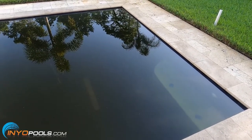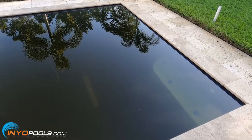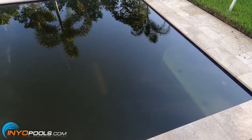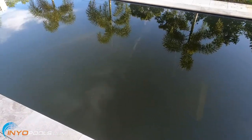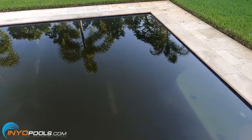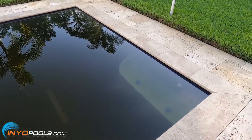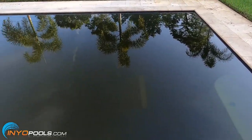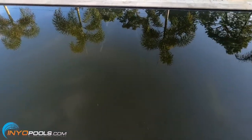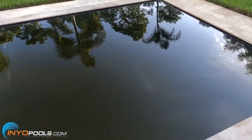I'll probably have to clean the cartridge several times a day, which I'll cover later in the video. I'm also going to keep a close eye on the free chlorine level. The first thing I'm going to do is get the pump started and lower the water level, because as you can see it's very high right now. We'll go ahead and get the filter running and document this process along the way.